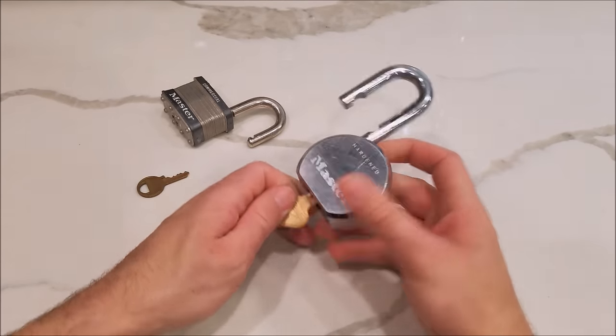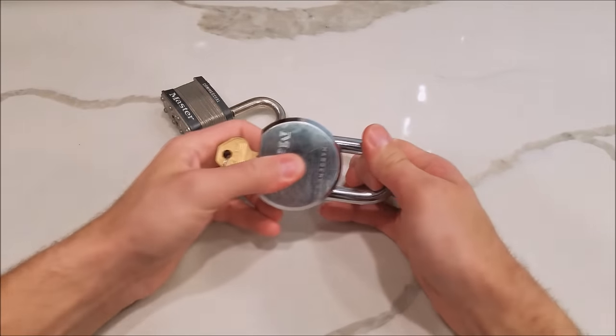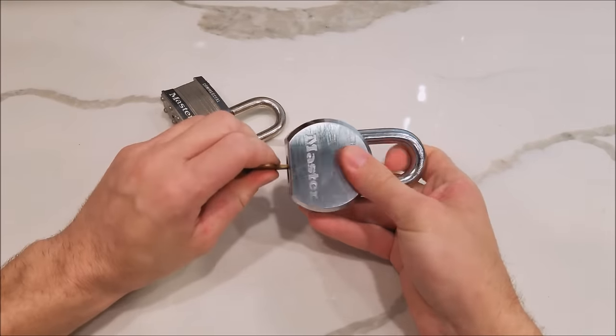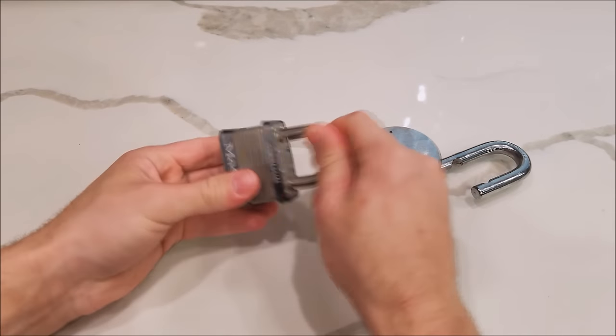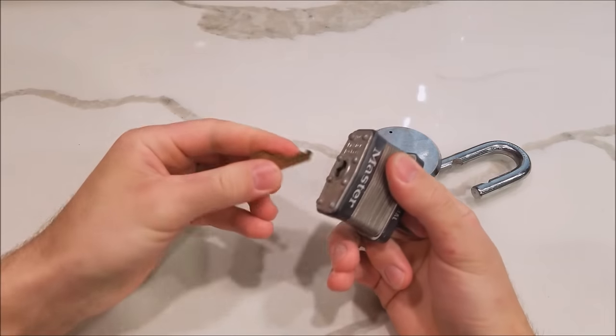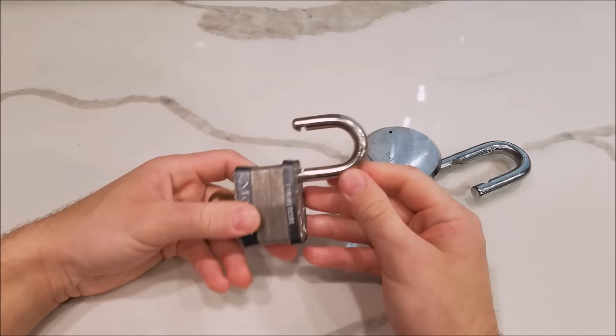This is just simply for educational purposes. I'm going to first demonstrate that these are working locks — as you can see, they're not broken or gimmicked in any way. This one works as well as this one. We do have the key, but I will show you how to unlock it without the key.